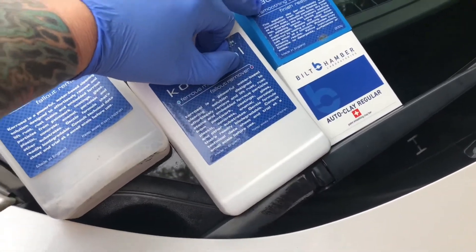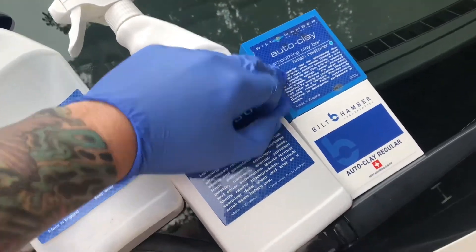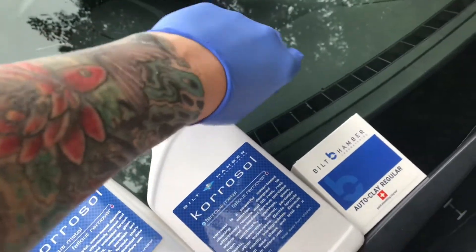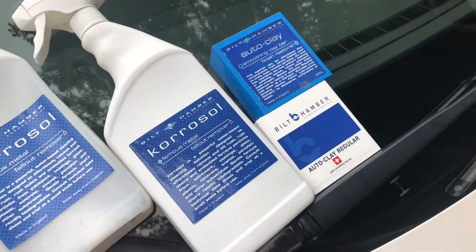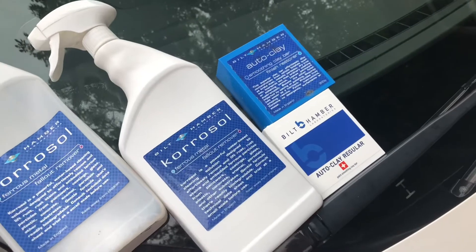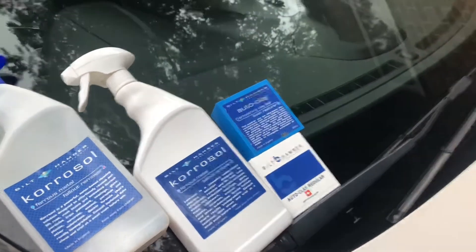Same as the autoclay bar here — I'll use this one, which is what I've got left of an old one, or it might be a new one. I've got a brand new one there. We won't be using that much clay on this car. I'll spin the camera around in a minute and once I've put it on you can have a look. It's been a few minutes and you can see — that's a good thing about having a white car when it comes to decontamination.